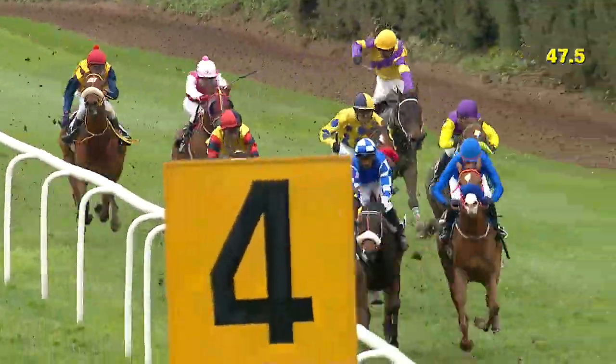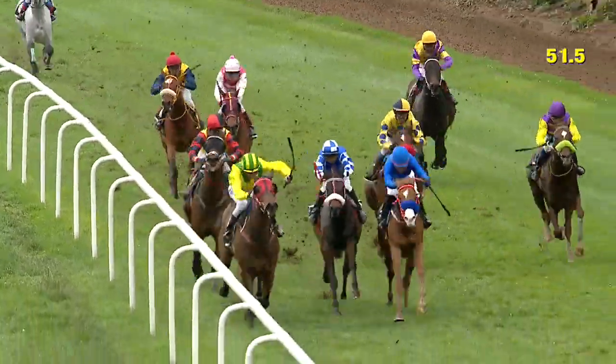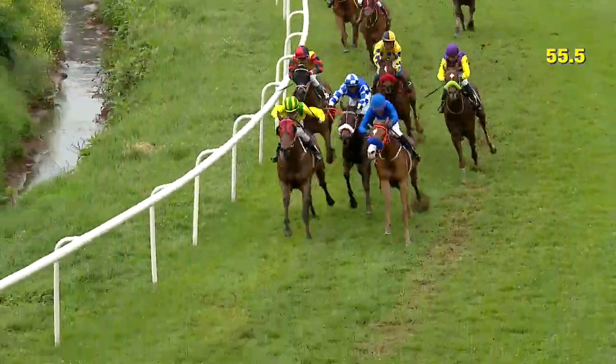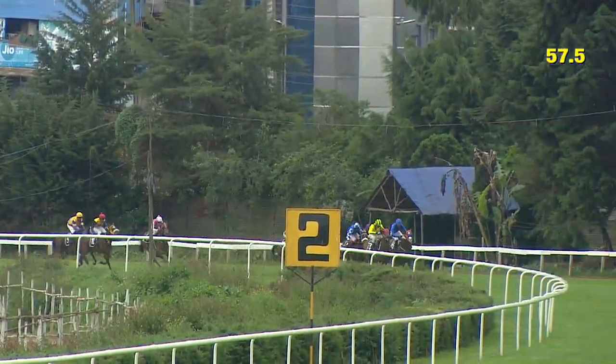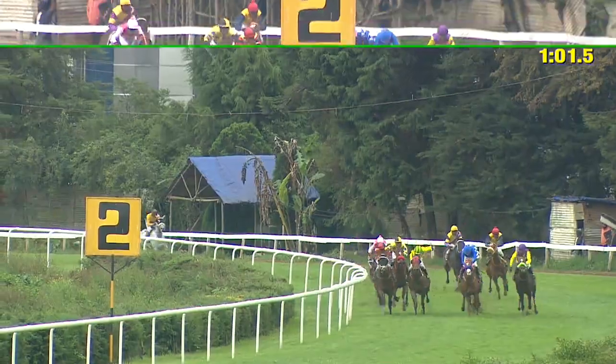Running down the hill approaching the 400 meter marker now, Listen to Me being joined on the outside by Zenita, and these two are about a length and a quarter from Autumn Shah, then there's the Rebel, then comes Glorious Legend, Single Malt a further five to six lengths behind, there is Queen Enola, into the straight they come.